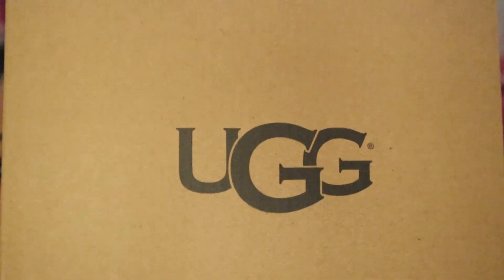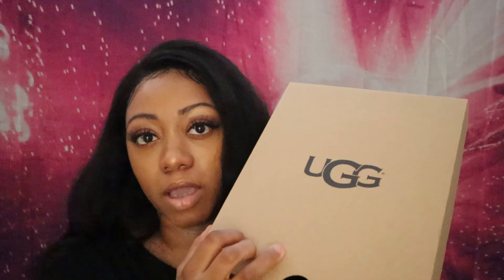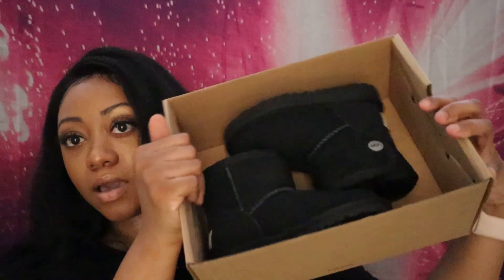The next shoe is some UGGs — these are mainly for the fall and the winter. We got this one in a bigger size as well. My mom actually bought these for her, so I don't know how much she paid for them. They're just a basic black pair of UGGs that's gonna take her through the fall and winter and keep her toes warm. It has a cute little button on the side that actually opens up and snaps — it's a real button, not just for show. I love these and I can't wait for her to wear them.